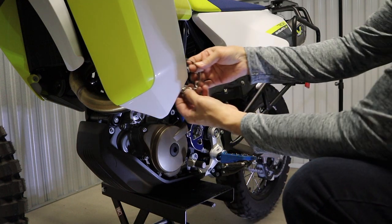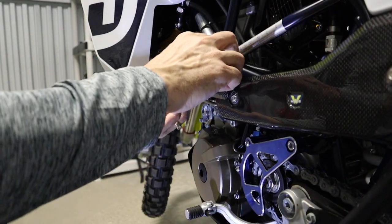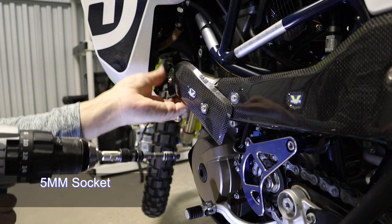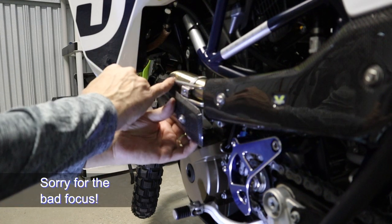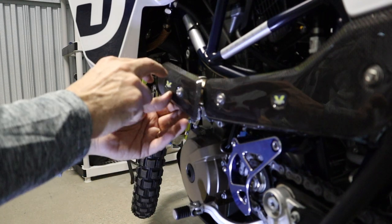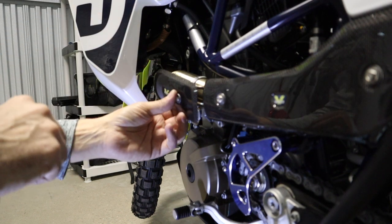Next I'll put the other clamp in place. Eyeballing this, it looks like that clamp is about halfway through. So I'll tighten the clamp, then tighten this bolt, then this one, and finally the clamp.